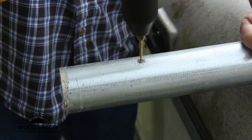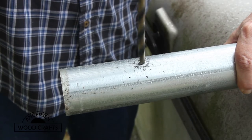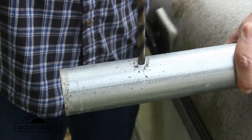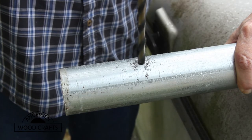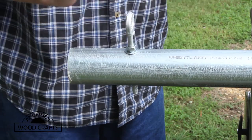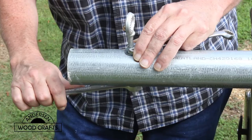I didn't have any trees or anything in the backyard that I could stretch a dog run between, so I'm using some chain link fence posts to make the run. The first thing I'm doing is drilling some holes in the post for some eye bolts. The dog in question is a German Shepherd, so I need to try and make this as hefty as possible.